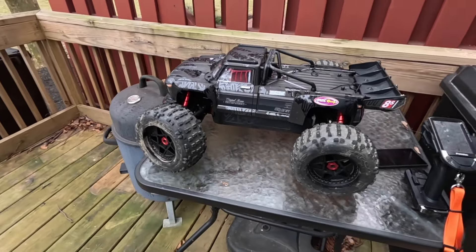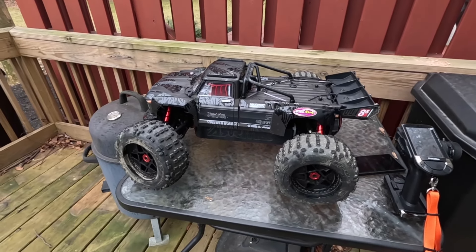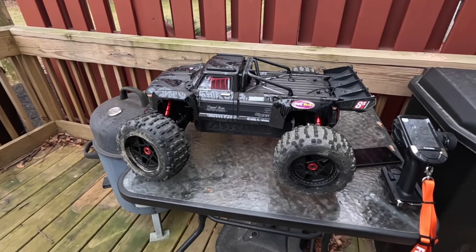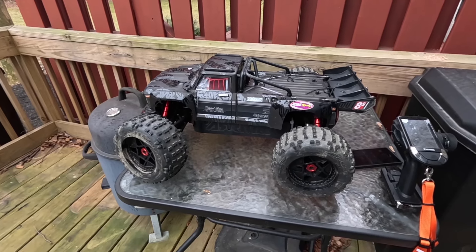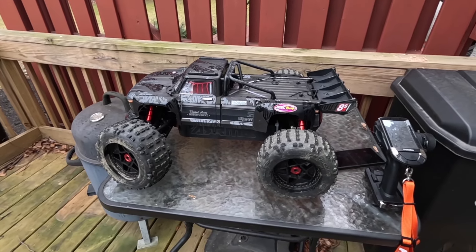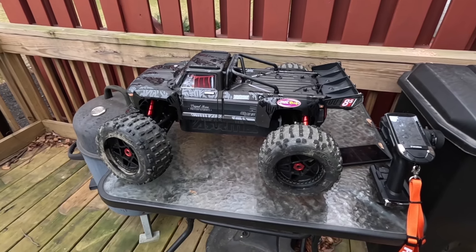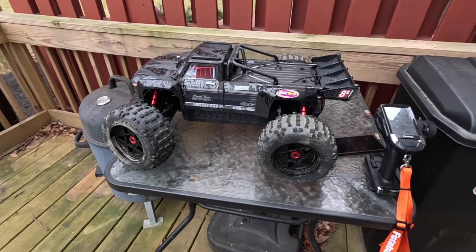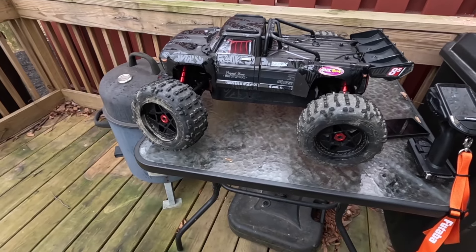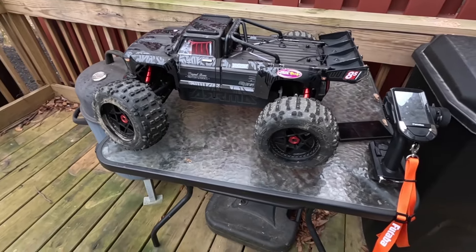Let me show you guys what we got going on underneath the lid before we get started. This is technically the second or third time I'm running this car. This is the OutKast 8S EXB version 1. The main difference with version 2 was some tweaks — biggest thing was the servo update and the motor. Otherwise it was all the same, and it really doesn't have any relevance since I'm not running anything stock on any of my cars.